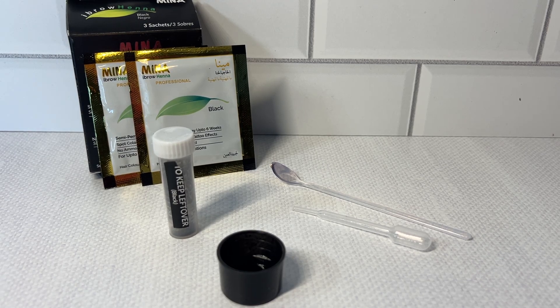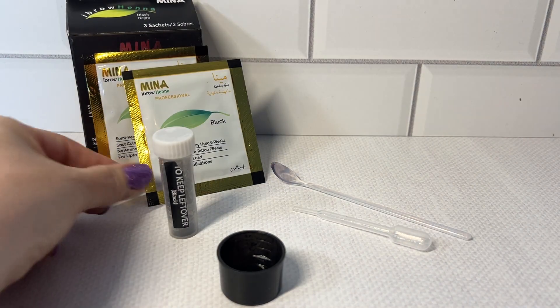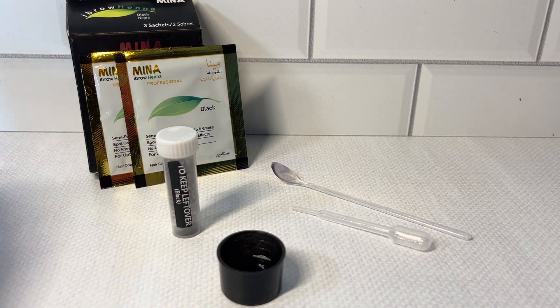I have absolutely never used a henna product before, but I definitely thought I'd give this one, this Minna Brow Tint Kit, a try in black. I did give it a try and the results were quite pleasant. Once you open the box up, there are three packets with the semi-permanent dye. My hair is very dark, so I chose black.